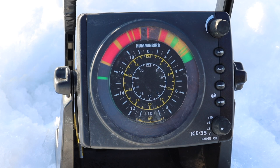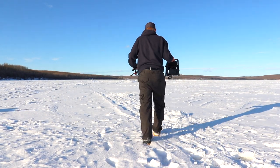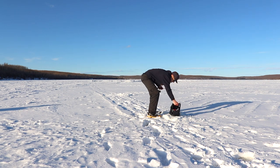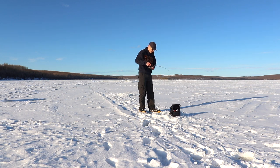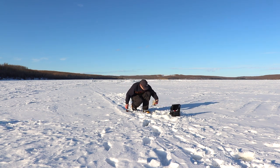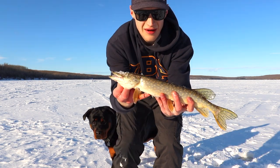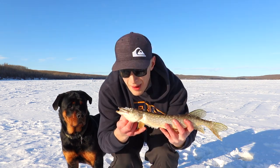I'm going to check a couple of these other holes I drilled and see if we can find something. Look at that — it's hooked up! I dropped it down and right away — woo hoo! Scrappy fella. Oh look at that, baby pike! First fish. Probably a fourteen or fifteen inch northern pike. Back to the hole.